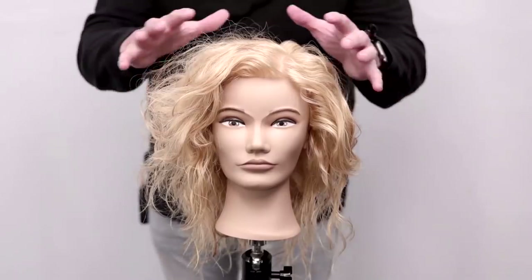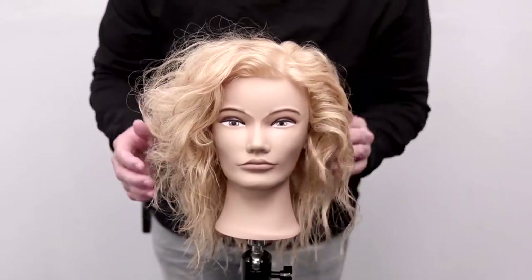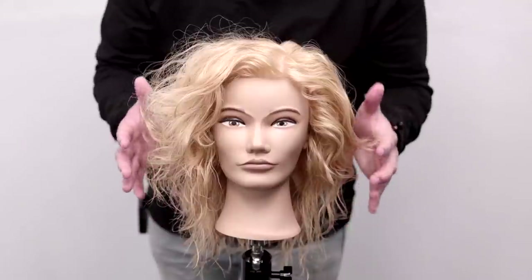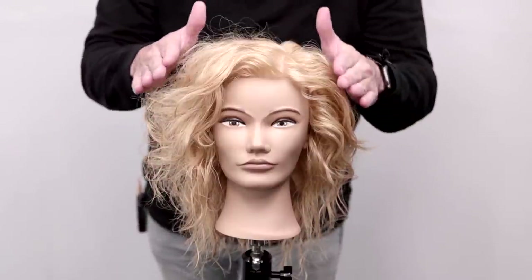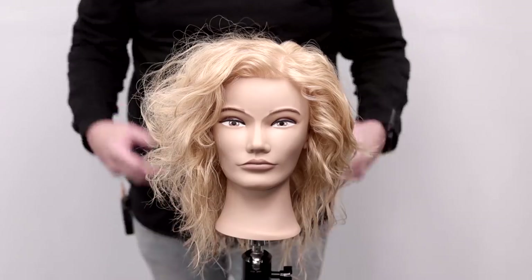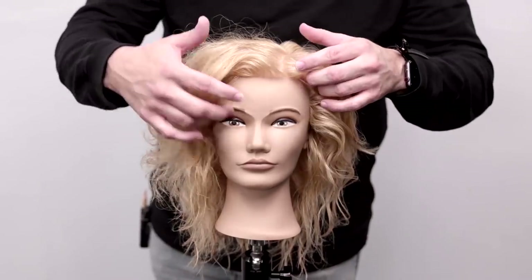You can see how we pop some volume into that heavy side — you can see the volume in it — but then you can see the thickness and the full feeling of the weak side. That's the goal. So you don't get that Christmas tree effect. You get more of a balanced, rounded shape with a nice soft effect to the layers throughout the cut.